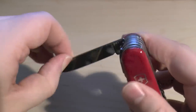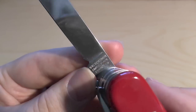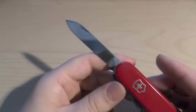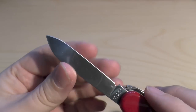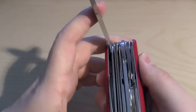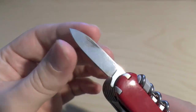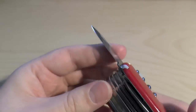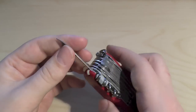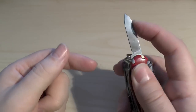Then you've got the blades — really nice, good quality. Marked 'Victorinox Swiss Made Stainless.' Very sharp. The steel on Victorinox penknives is quite soft, but you can get it really, really sharp and it's very easy to sharpen. That's the main large blade, and then there's a smaller backup blade. I'd use the smaller one first — you've got more control and you don't want to be blunting out your main blade too much.